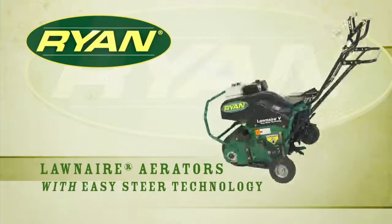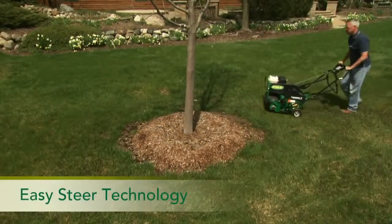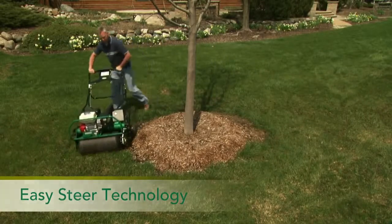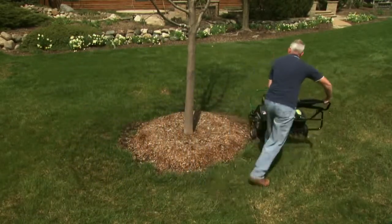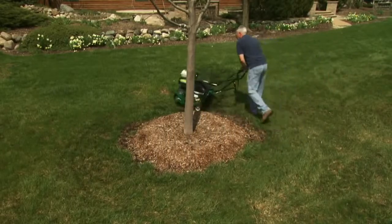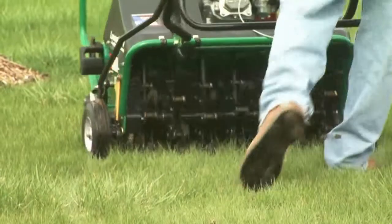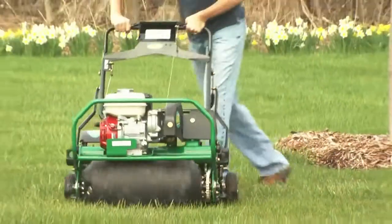Steer yourself free from hard to turn, difficult to control aerators and turn your attention to the new Lawn Airs with EST from Ryan. EST stands for Easy Steer Technology, a groundbreaking tine assembly design that lets you steer and turn the industry leading Ryan Lawn Air aerators without lifting their tines out of the ground. And when you spend less time raising and lowering tines, jobs get done faster and work is easier.